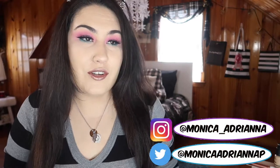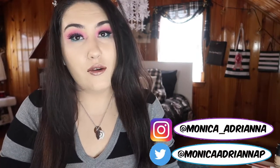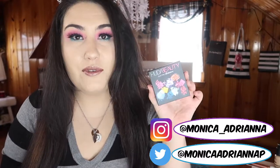Hi guys, welcome back to my channel, or if you're new, welcome! My name is Monica and today I'm doing another three looks, one palette — this time with the Huda Beauty Electric Obsessions palette. This palette costs $27 and you get nine shades. As the title says, all the colors are electric and bright and fun. Looking at this palette, I really felt inspired and wanted to get more into color and color stories, so that's why I picked this up. This was actually the first Huda Beauty product I ever tried out.